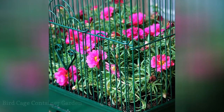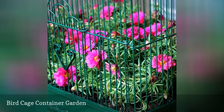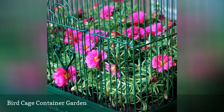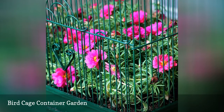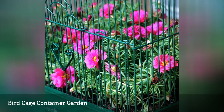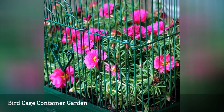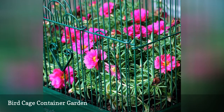It seems like every flea market has an old birdcage for sale for mere peanuts. Don't ask what happened to the bird — just scoop up the cage and turn it into the perfect birdcage container garden. Pam at the House of Hawthorns made this beautiful container of portulacas with a $1 yard sale find and some green spray paint. She makes it sound easy and has also included an instructional video.